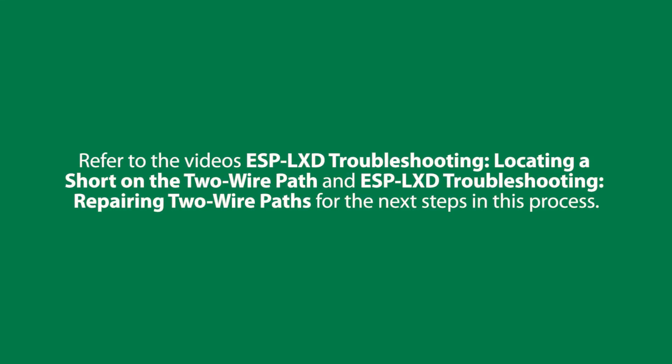Refer to the videos ESP LXD troubleshooting: locating a short on the two-wire path, and ESP LXD troubleshooting: repairing two-wire paths for the next steps in this process.